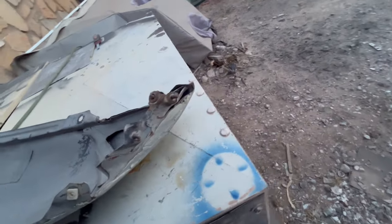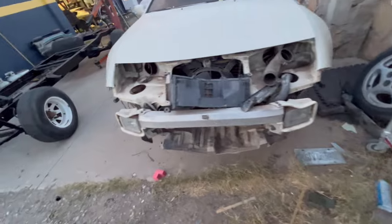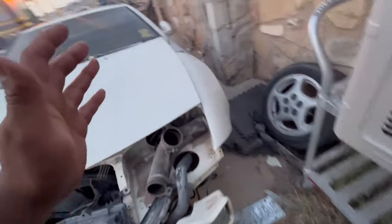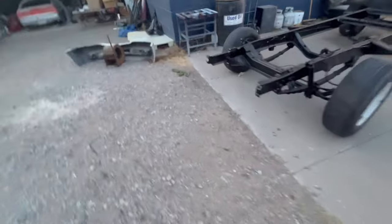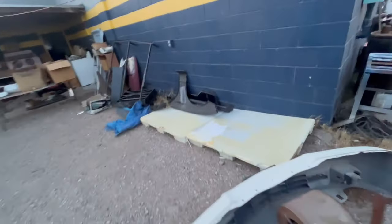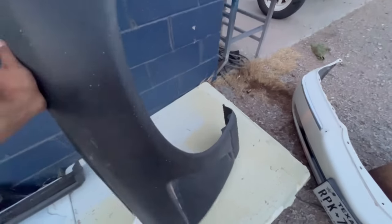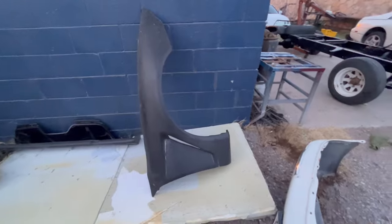So I went ahead and got this Z that had pretty good fenders I could use — they were pretty straight. I was gonna leave them alone, but then I decided to buy those aftermarket fenders. Let me show you one that's not cut — this is what it looks like when you order them. Check it out, that's the fender I was gonna use.